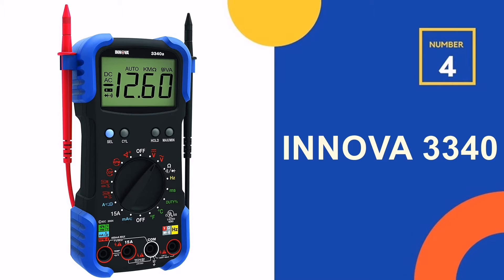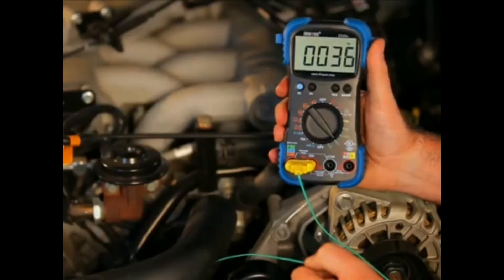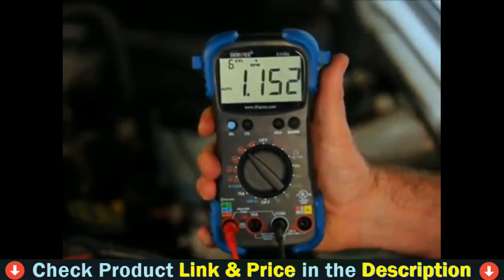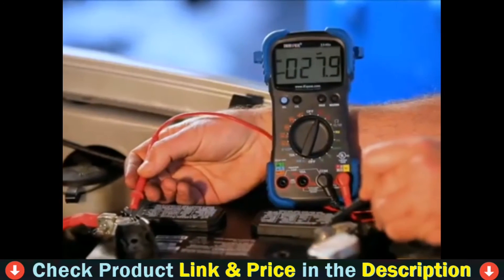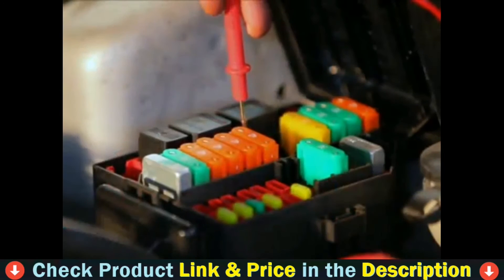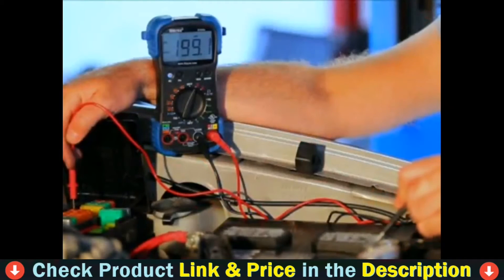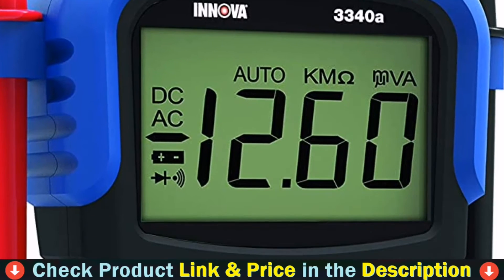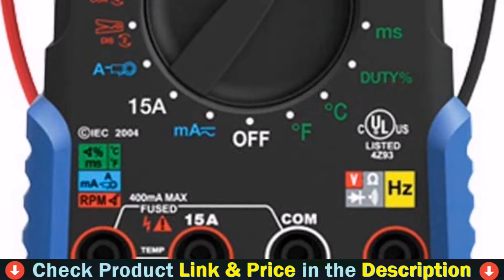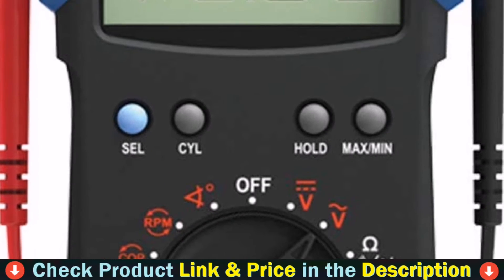Number 4 in our list is the Innova 3340 Digital Multimeter. The Innova 3340 automotive digital multimeter is the pro's choice for a high-quality multimeter. The pro-quality features help pinpoint engine problems while the 10 megohm impedance prevents damage to the ECU. It includes a temperature probe to measure temperature in both Celsius and Fahrenheit, and an inductive pickup to measure vehicle RPM. This unit provides hands-free testing with test lead holders.